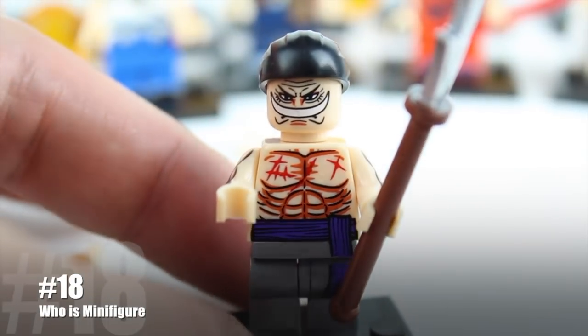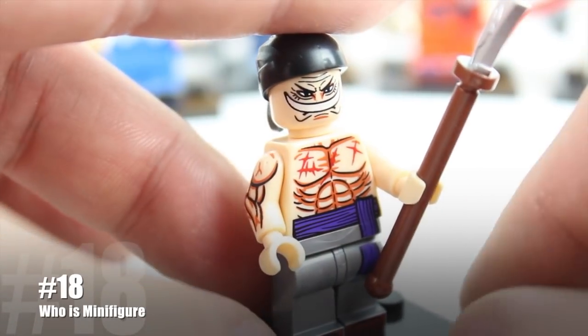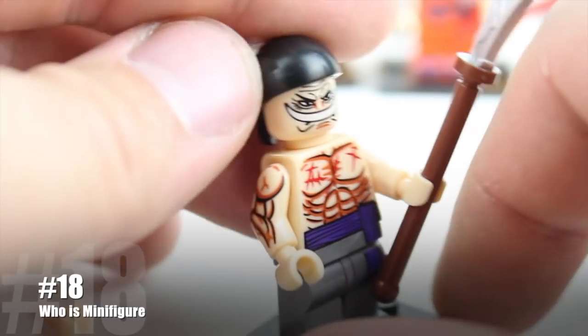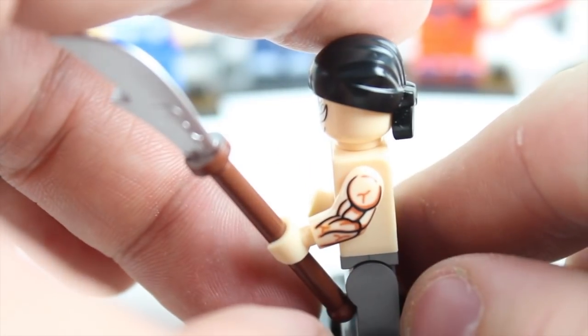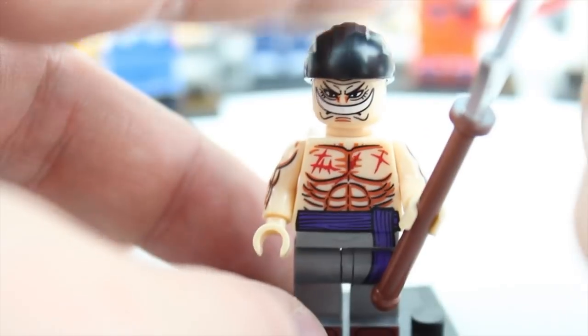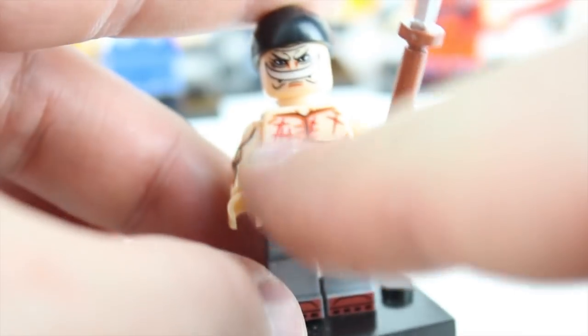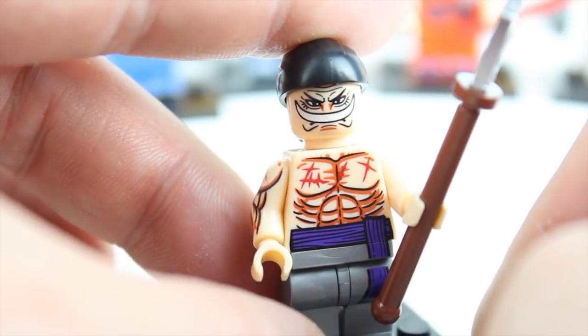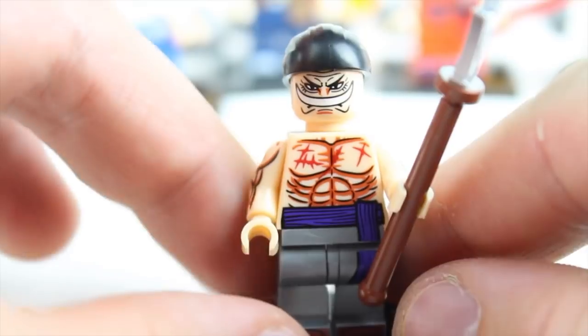I had to take off the cape and all that other stuff just so I could show you all the printing on this character, because it looks really nice. Look at that back printing — it's done really well. Same thing with the sides: over-exaggerated muscles on both sides, really dark, thick lines. And the front is all scarred up, scratched up, and you can see his face looks a little bit mysterious. Who is this character?